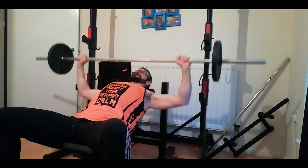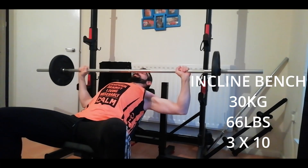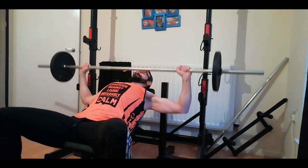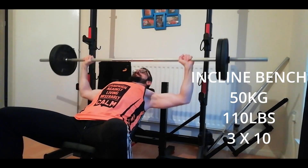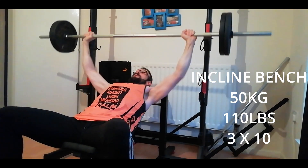Now you can see me on the incline bench. I warm up with 30 kilos — that's 10 on the bar and 10 either side — doing about 20 reps for the warm-up. Then I've got 20 either side plus the bar, which is 50 kilos, and I do three sets of ten.